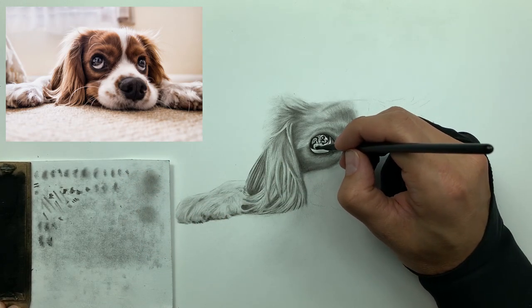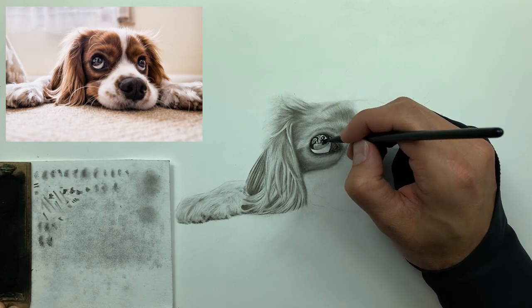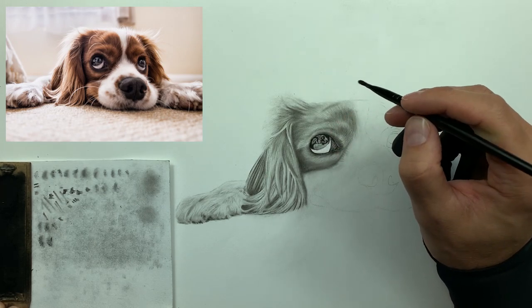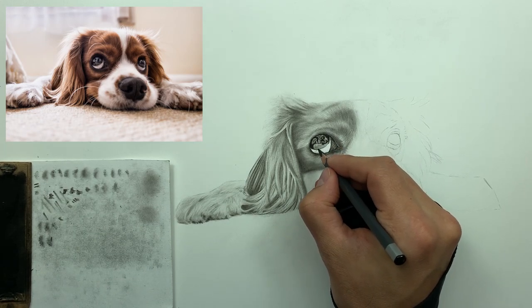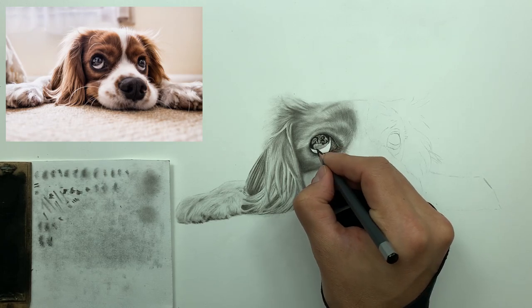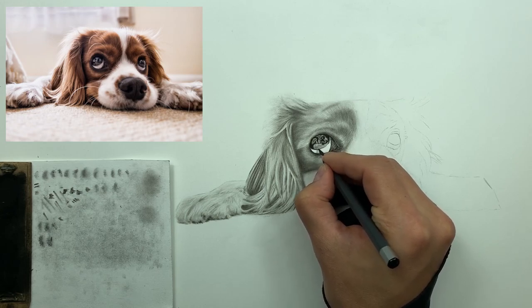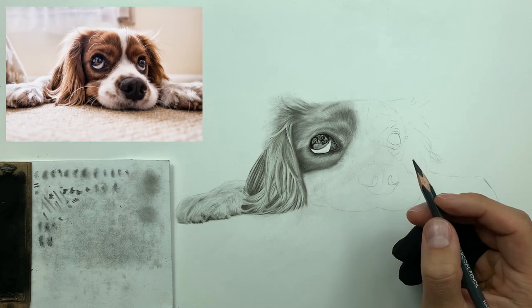I'm taking my elf brush to dab and soften that up a little bit. Then I'm taking my hard charcoal to establish a nice implied line — it's not defined, it's kind of there but so soft that you don't really see a line per se. You just see a break between medium value and then extremely high value.